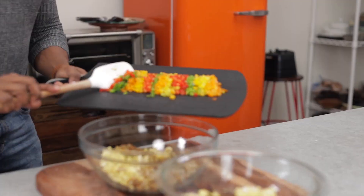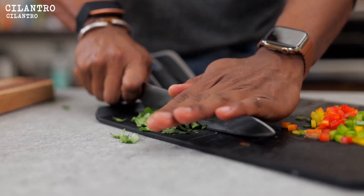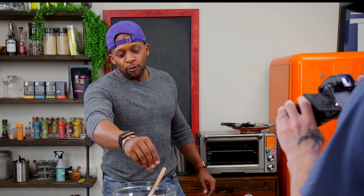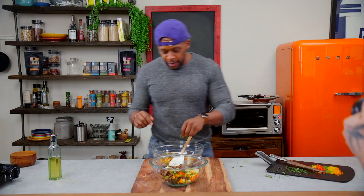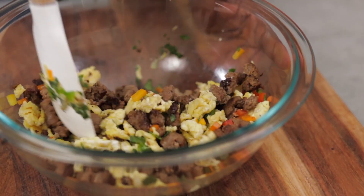Now we're going to add in some veggies, some color. I've got some colorful bell peppers that I've diced up. I'm going to take out some cilantro — sprinkle some in both. A little cilantro here, a little cilantro there, a little cilantro everywhere! And we're going to mix everything together and chop it up as we do it.